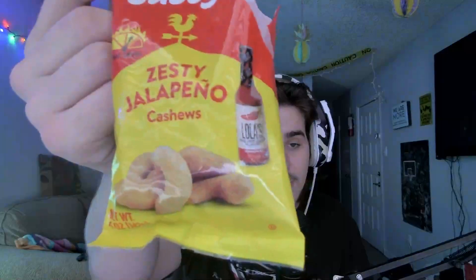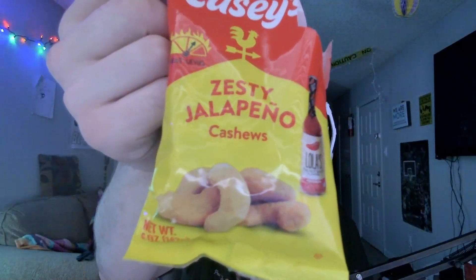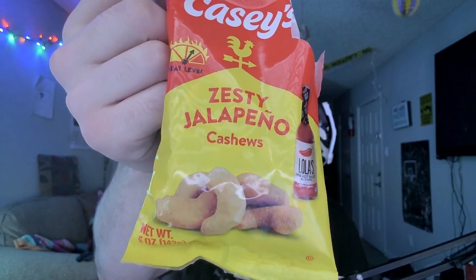It is opened because I'm stupid, so don't worry about it. But — zesty jalapeño cashews. These are flavored with Lola's Fine Hot Sauce, the original flavor. In them we have cashews, peanut and/or sunflower oil, citric acid, spices including dehydrated jalapeño, maltodextrin, salt, dehydrated bell pepper, dehydrated garlic, vinegar powder, natural flavors, paprika, oleoresin, and salt.